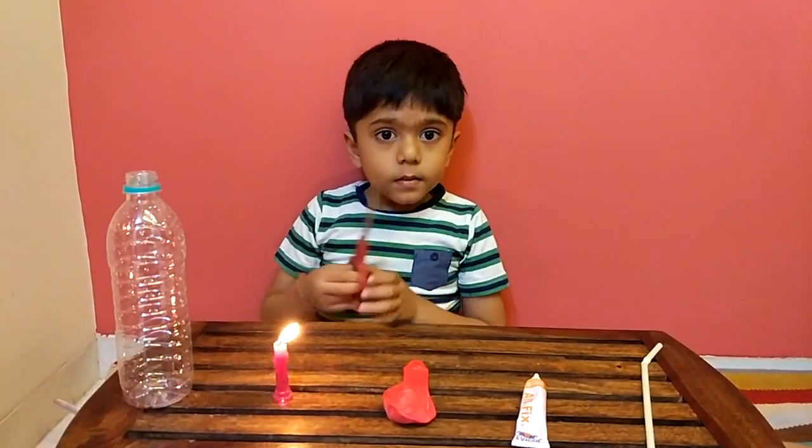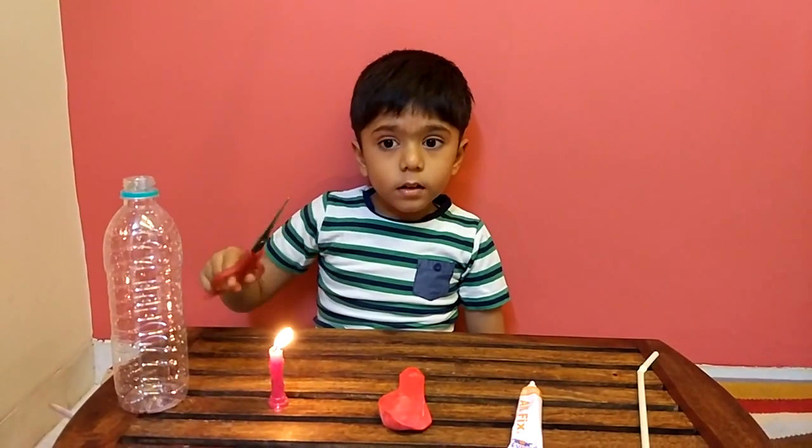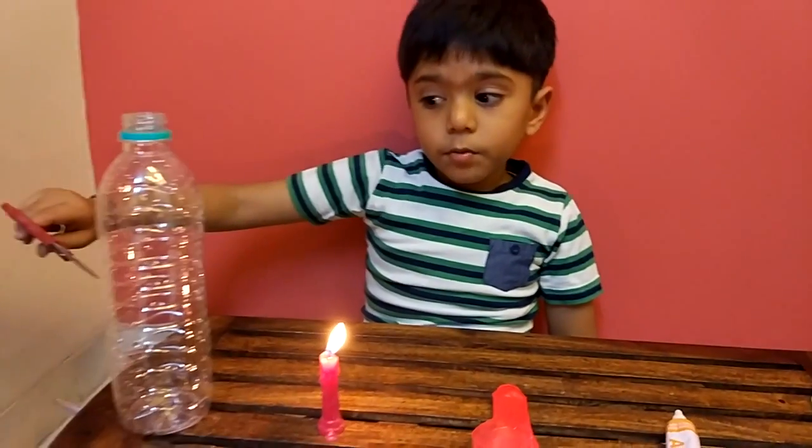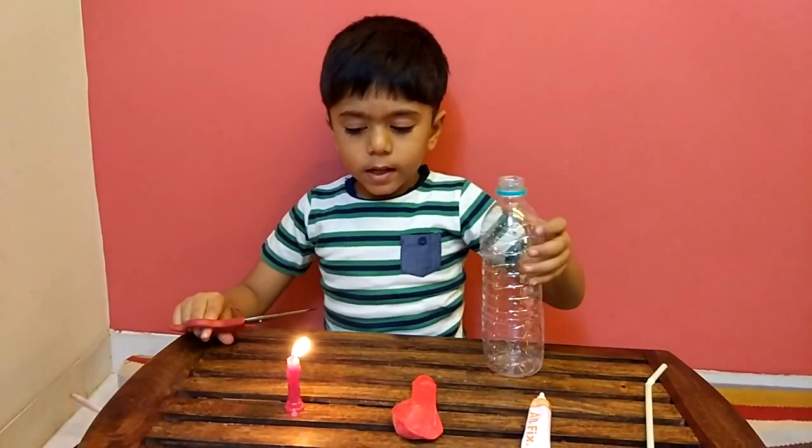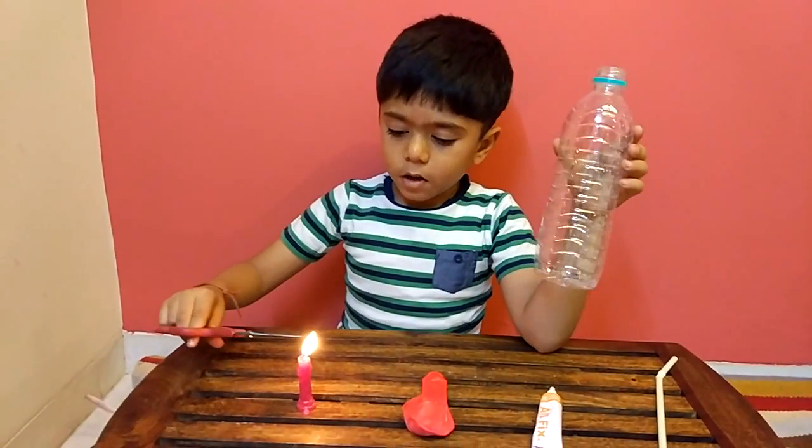Take the scissors and put the scissors on a candle. It will be easier to make a hole in the bottle, okay? Hold your bottle like this, then you make a hole and it will come through.